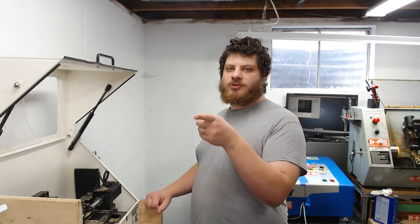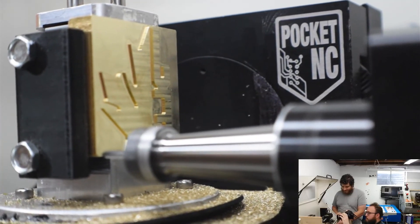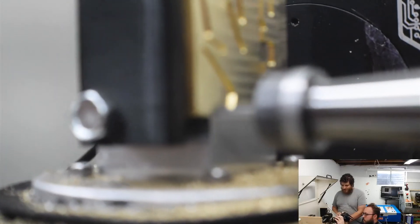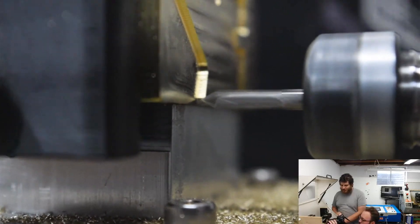The 1/16th-inch tool is done. Now we're moving to the 60-degree drill mill that'll do all the details. It's going to very slowly go all the way around the perimeter. This is going to be excruciating.